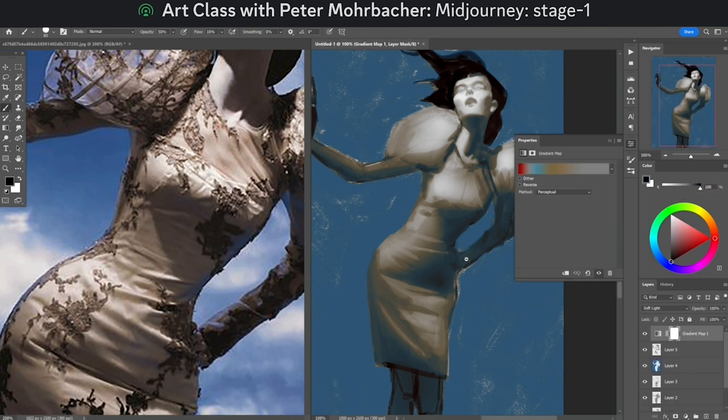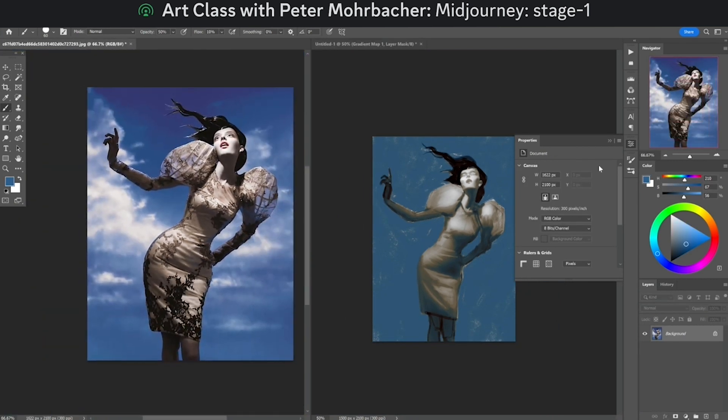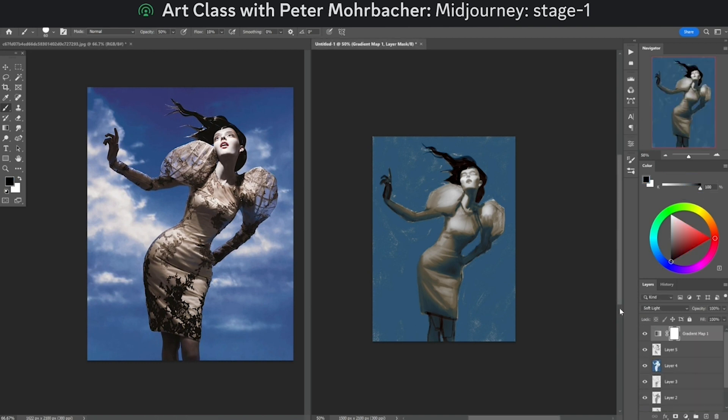That is sort of like what's already happening here — we're getting not only these blue reflections from the sky, but the color of beige on the dress is slightly cooler in the shadows than in the midtones. We want it to be exaggerated because we're going to be glazing and moving colors around, and having this slightly exaggerated temperature shift gives a little more freedom to build from. That's really what I like to get out of the gradient map — it's not fully colorizing, but it is adding properties of color to the overall thing.